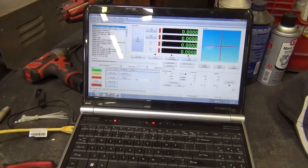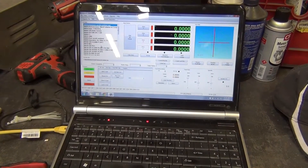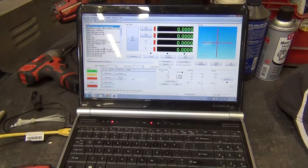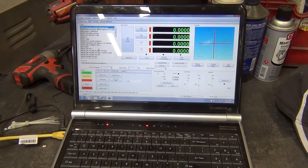I went ahead and loaded it into Mach 4. First I'm just going to run through without the torch running and watch to make sure it stays on the metal and does everything we think it's going to. If that works out well, I'll go ahead and enable the plasma cutter and try to cut out the part.